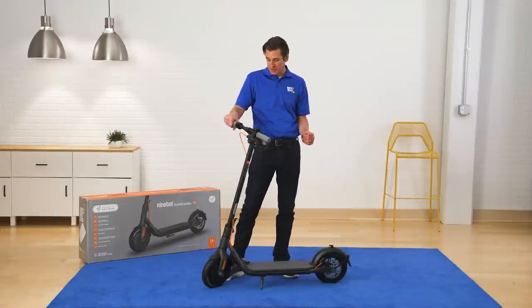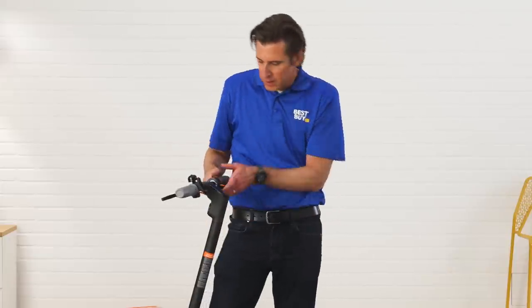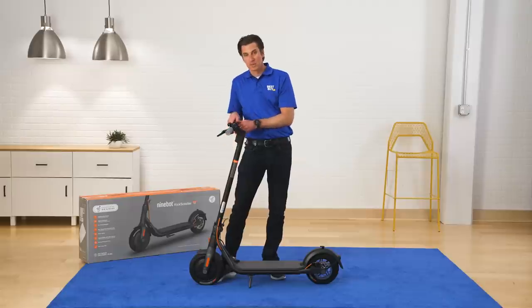I was just able to get this baby together super easy. It's just a matter of installing these two screws here and these two screws here and I was in business.